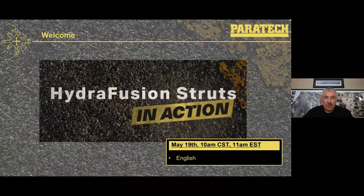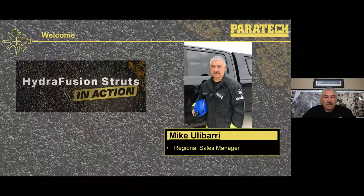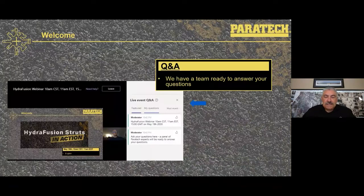Hello and welcome to this week's PearTech webinar. This week is on the Hydrofusion strut. My name is Mike Ulibarri, I'm the Western Regional Sales Manager. The rest of the PearTech team is on board today — they are behind the scenes in the Q&A section. Throughout the webinar, if you have any questions, go ahead and use the Q&A section on the right side of your screen. Be patient with them as their typing isn't super fast, but they will reply and answer you.